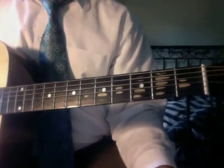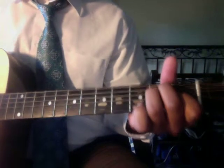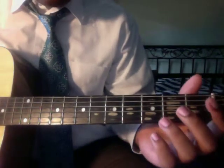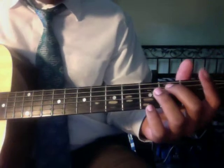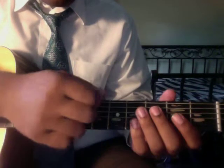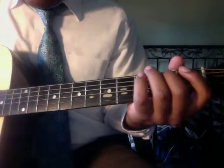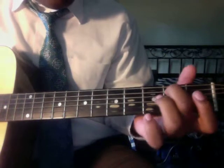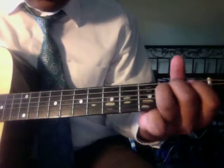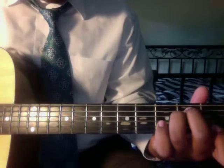The first chord I want to show you is the E minor chord. The E minor is a variation of the E but with your fingers. You're going to take your middle finger and place it on the second fret of the fifth string — strings go from low to high, so this is one and this is six. Your middle finger goes there, and then you take your ring finger.